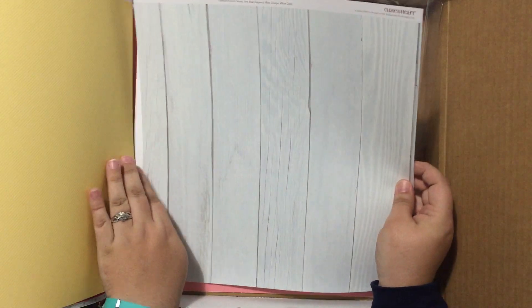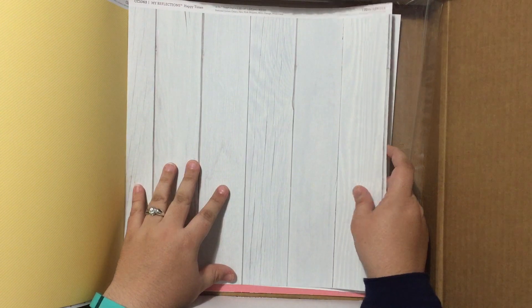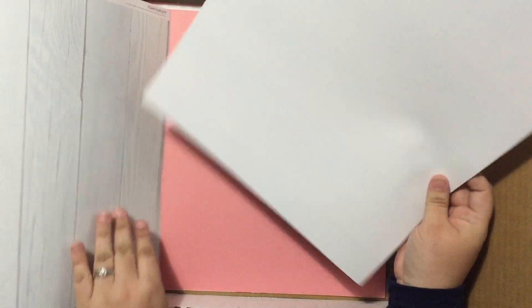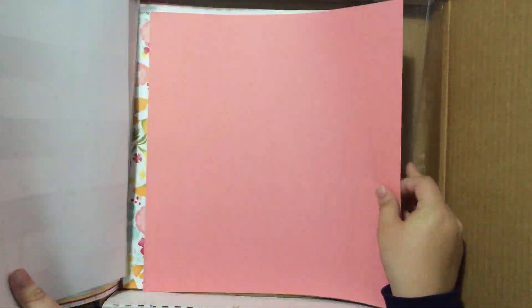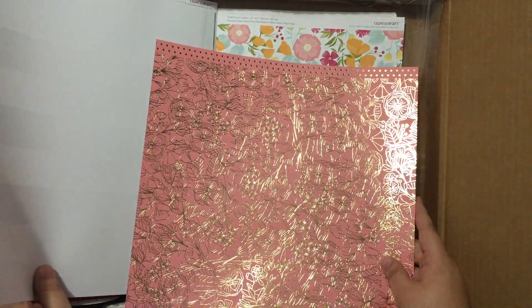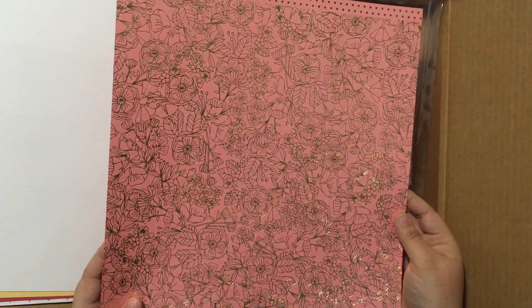This wood grain! I wish I could buy 20 sheets of just this wood grain. So, so cool — love the whitewashed wood grain. And this one is so cool too, very fun. The patterns just keep going — gold foil stripes. And then just fabulous — they're calling this pink with gold foil. Isn't that sharp?